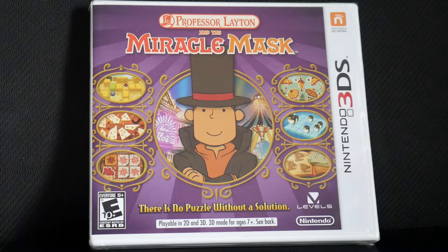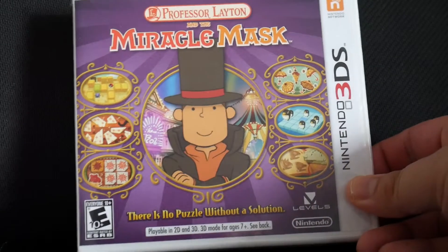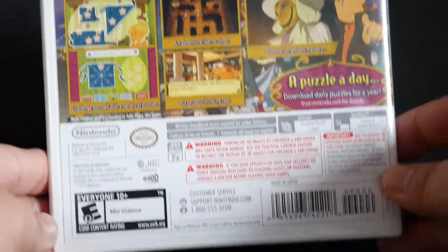Hello and welcome to CKE 10,000's Gaming Channel. This video will be unboxing Professor Layton and the Miracle Mask for the Nintendo 3DS. Here we have the front of the box, the sides, and the back of the box, and now we'll take a look inside.